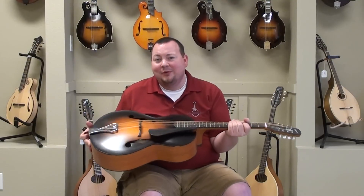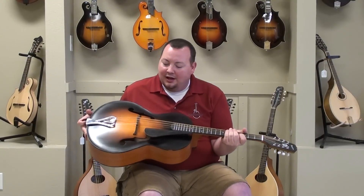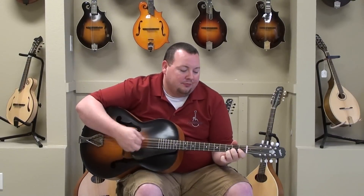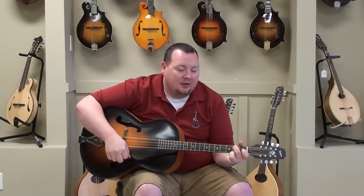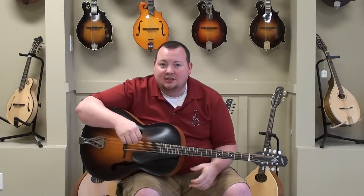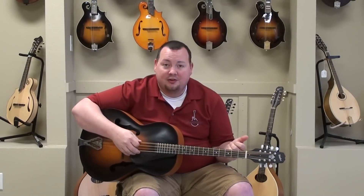A lot of people ask us, you know, what do you use that kind of thing for? Well, it's more or less a strumming instrument, kind of similar to guitar — like I was doing earlier playing chords. And it's also good for those kind of cross-picking sounds like I did earlier on the song called I've Forgotten You. It's a Rhonda Vincent song.